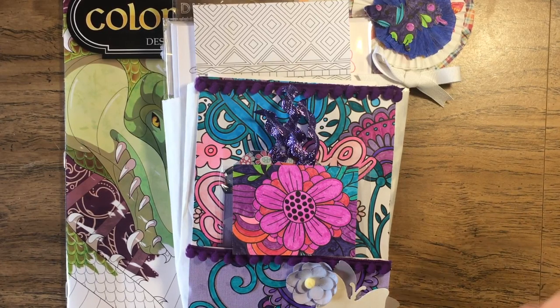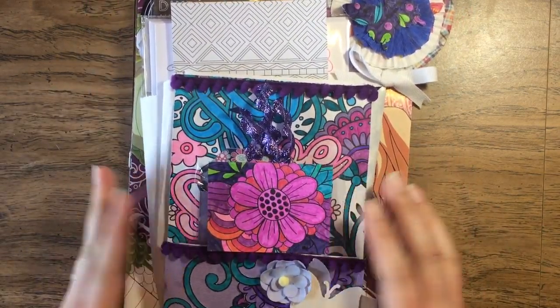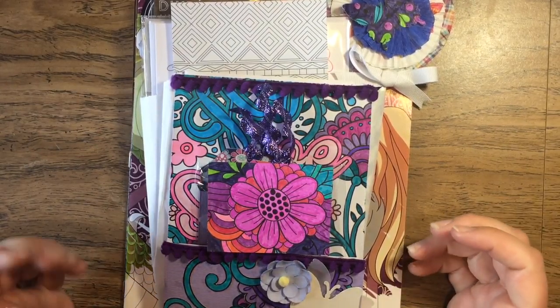Hello everyone! I received another swap in the mail yesterday. This time it's a loaded bag with the theme of coloring goodies — so adult coloring books, that sort of thing.